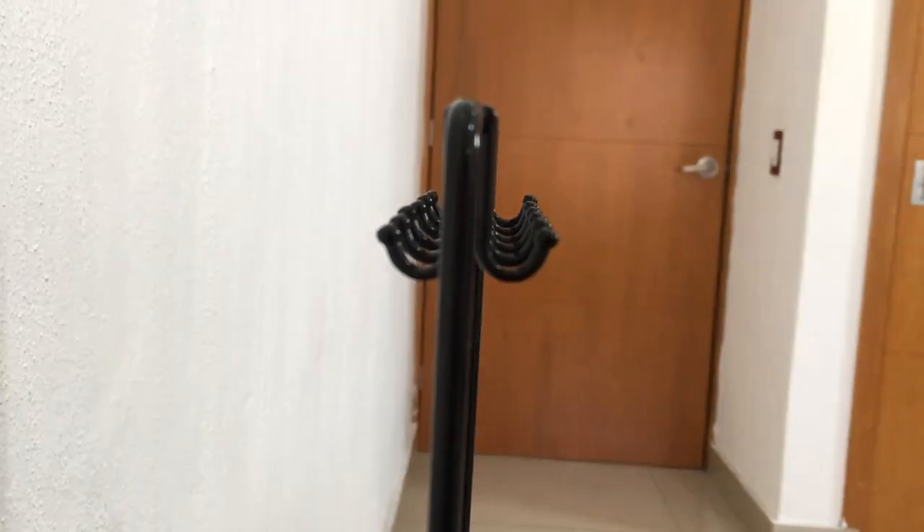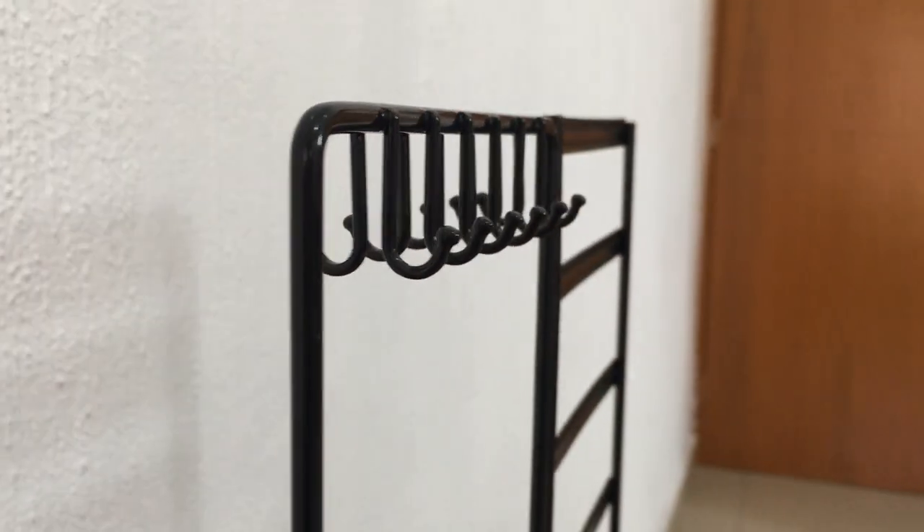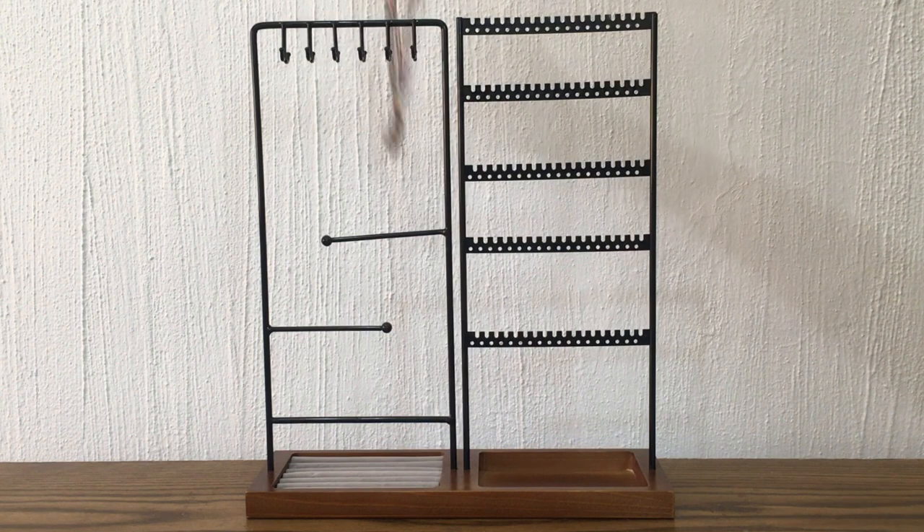For the earrings, you have the option for ear posts or just ear wires, depending on what kind of earrings you have. For necklaces, you can hang them in the front and in the back. The hoops are double-sided, and yeah, this is exactly what I was looking for.